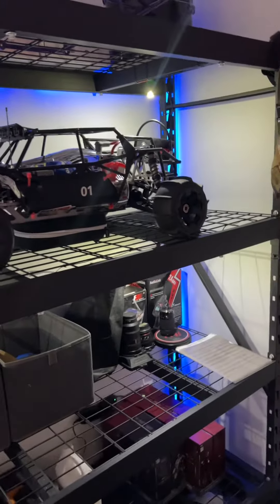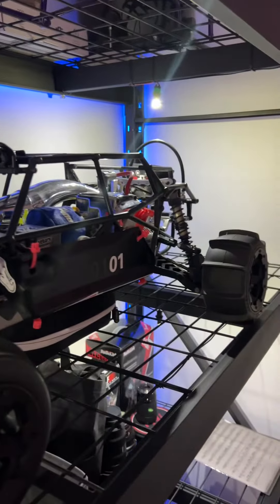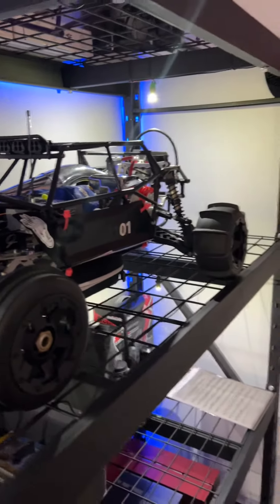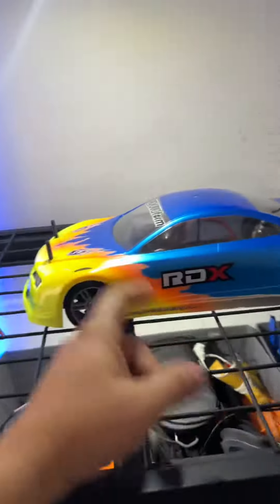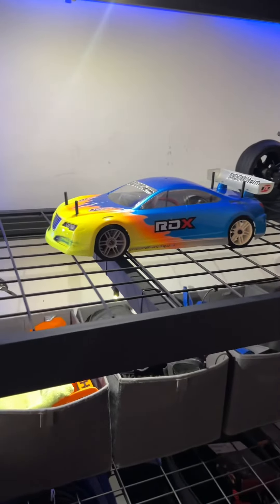We have the American flag. Over here I got the fifth scale. This was a Rovan 5B but it's been completely overhauled — I had two of them. The other one rests in pieces. Up there is the cage I used to have. This one I have from someone I know who brought it over for me to take a look at.